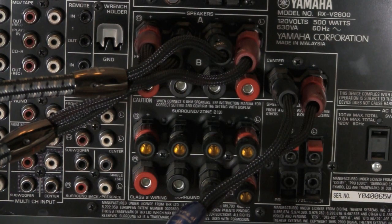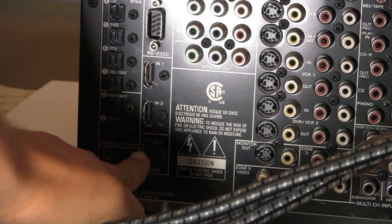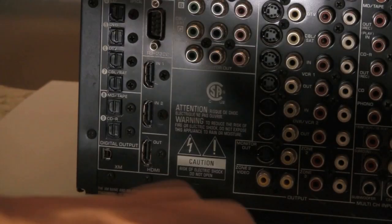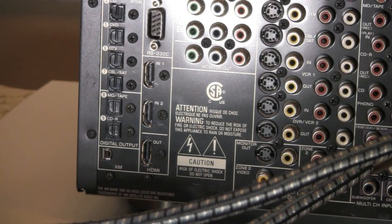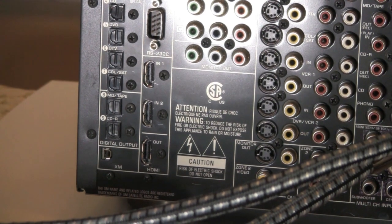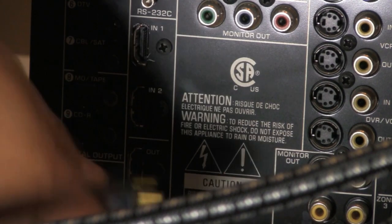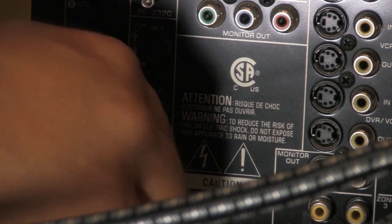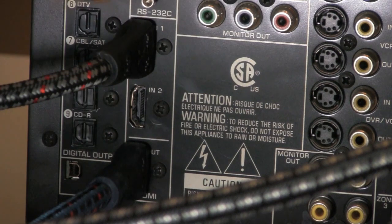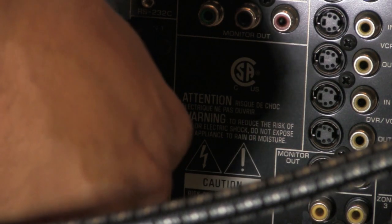Now let's talk about the HDMI inputs. The HDMI is right over here. You've got HDMI out and HDMI in one and two. Your out is always to the television. So let's go ahead and plug that in. We're going to go with the out right here — out is always to the television. Now we're going to take this one and put it right there, so now you've got a source in, which is always your input. You always want your sources running into the receiver, and then your video out is going out to the television.